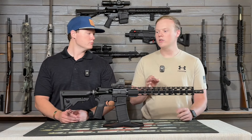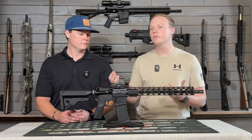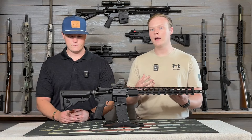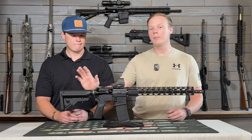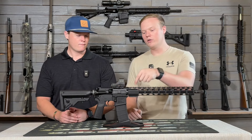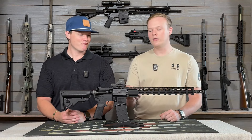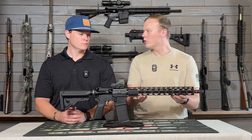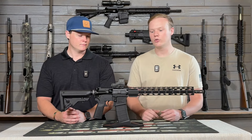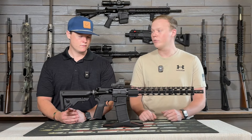One thing I would like to see is a QD point on the stock — I appreciate that they have one there, because most of them do not. I end up having to swap out for a different Magpul stock with a QD point. But I wish they had a little cutout here like some other companies do, because I do utilize that with other handguards. They have room for it if they just drilled out a small hole and put a QD point there as well — but that's really the only issue I have with it.